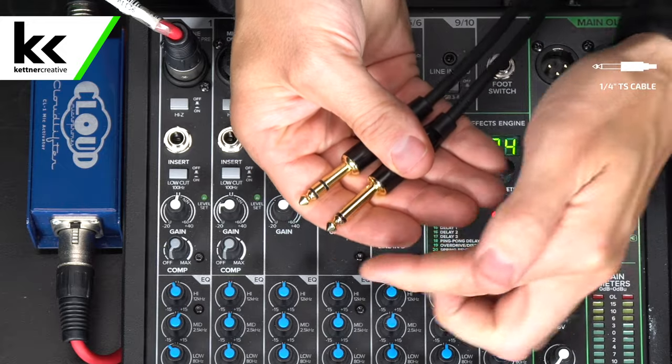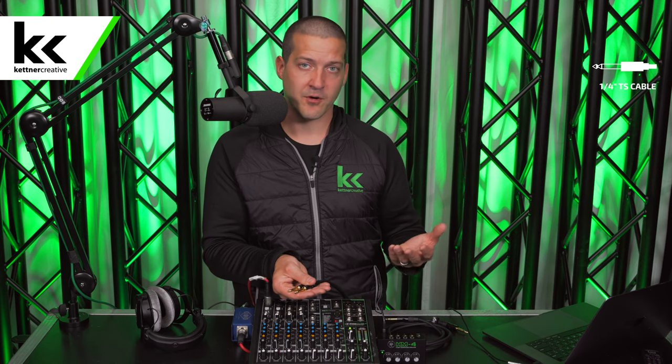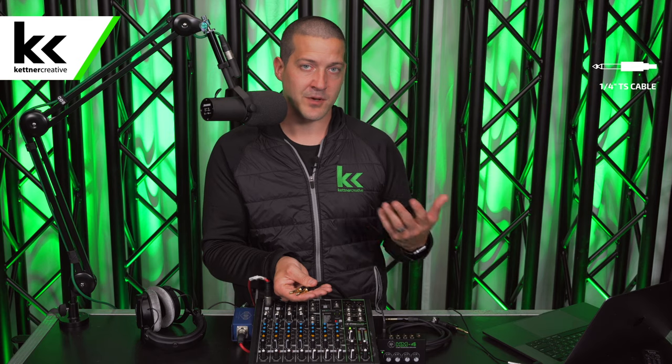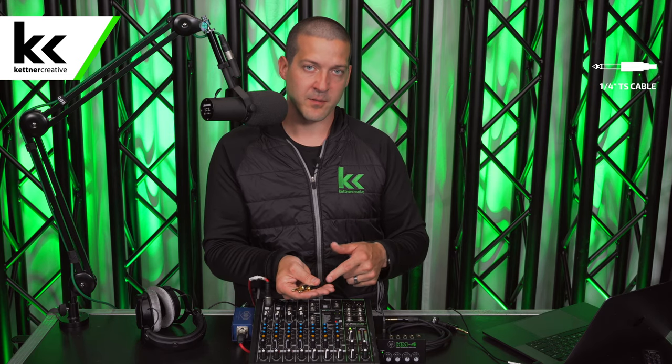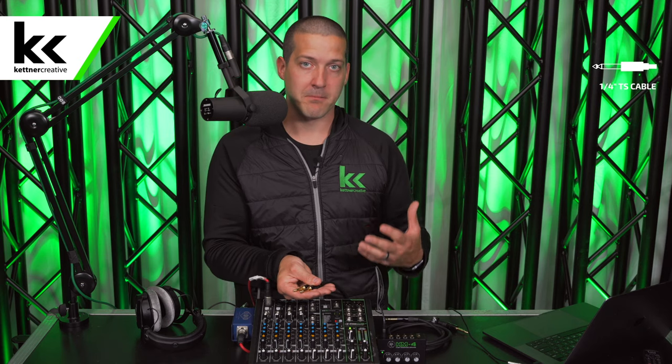The first piece of theory is the difference between a balanced and an unbalanced quarter-inch cable. Here I have two different connectors. The first is an unbalanced connector — it has a tip and a sleeve, also known as a TS cable or an instrument cable. This cable is really meant for connecting guitars to amplifiers at around 15 to 20 feet, but not really any longer than that. It can carry an unbalanced mono signal.